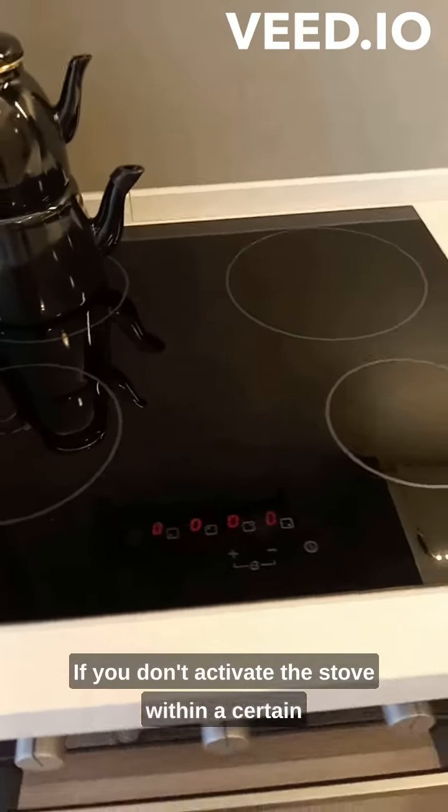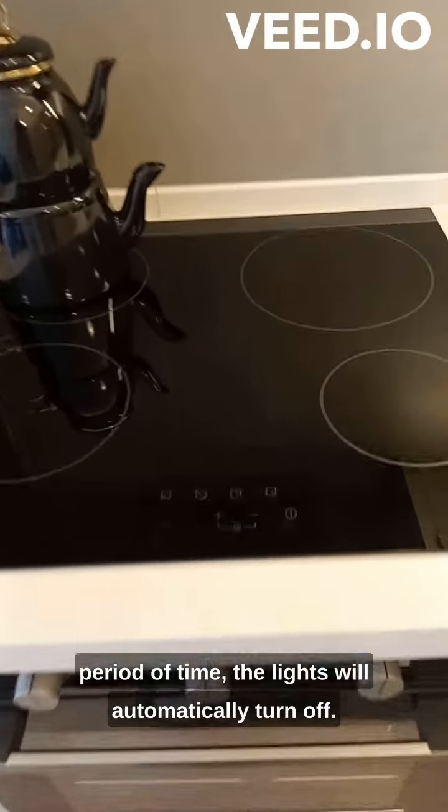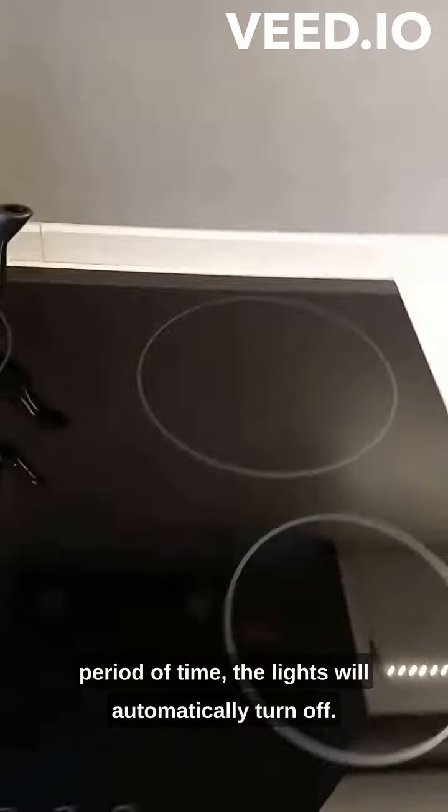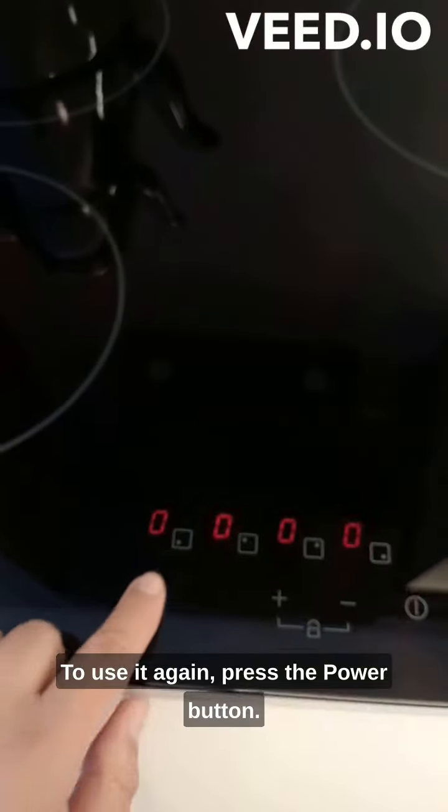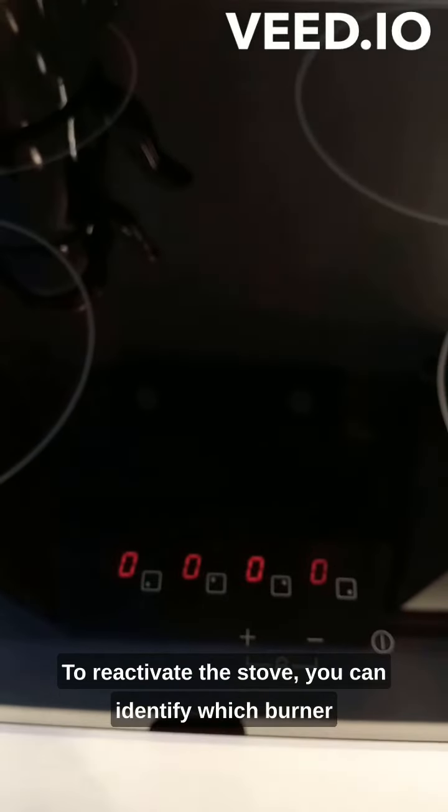If you don't activate the stove within a certain period of time, the lights will automatically turn off. To use it again, press the power button to reactivate the stove.